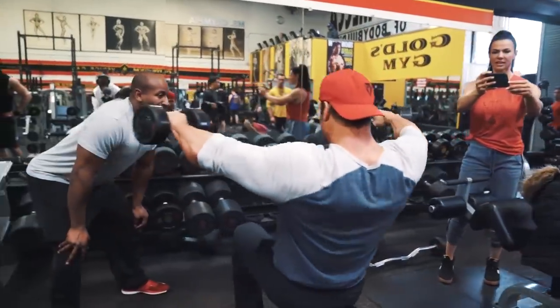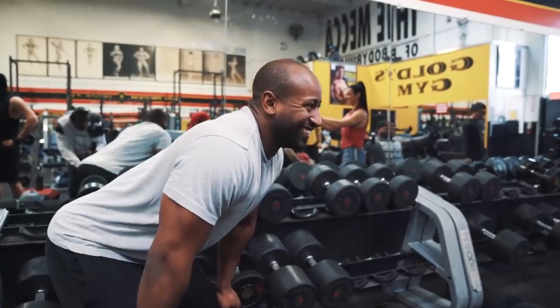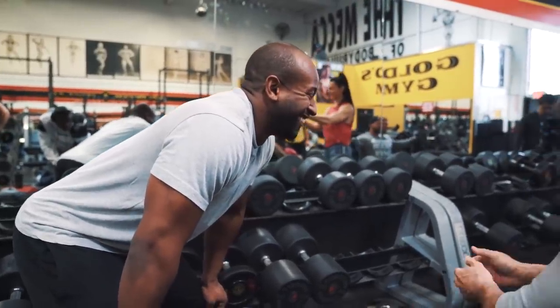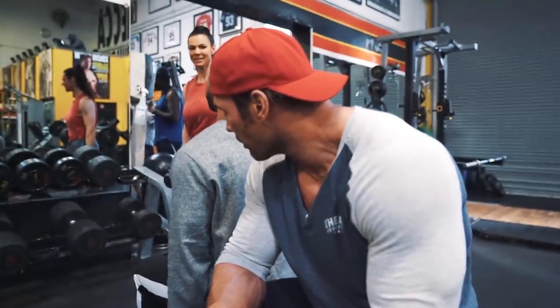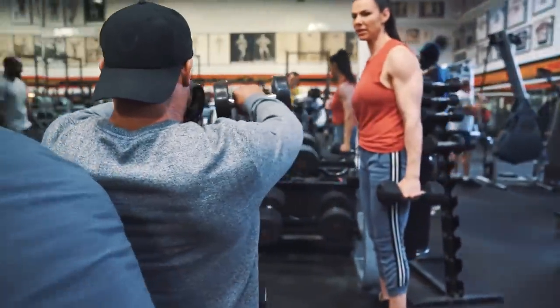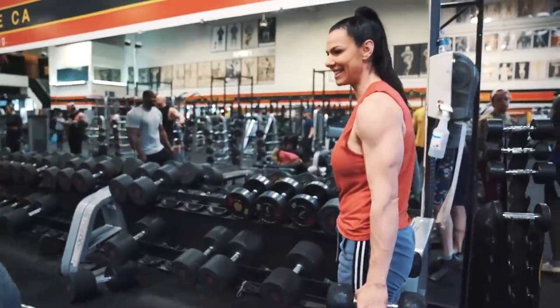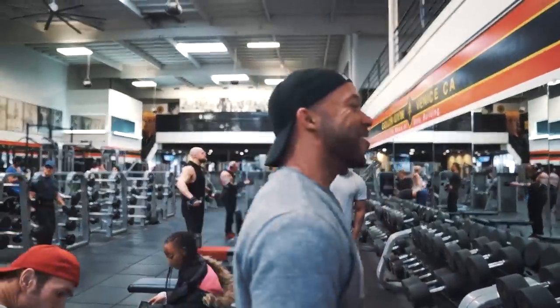I'm going to run through probably fifteen to twenty reps — or ten. That's tough. Get him one more. Stay, one more. Up. Go. Hold it. Yeah. I felt that one. From here. Good.